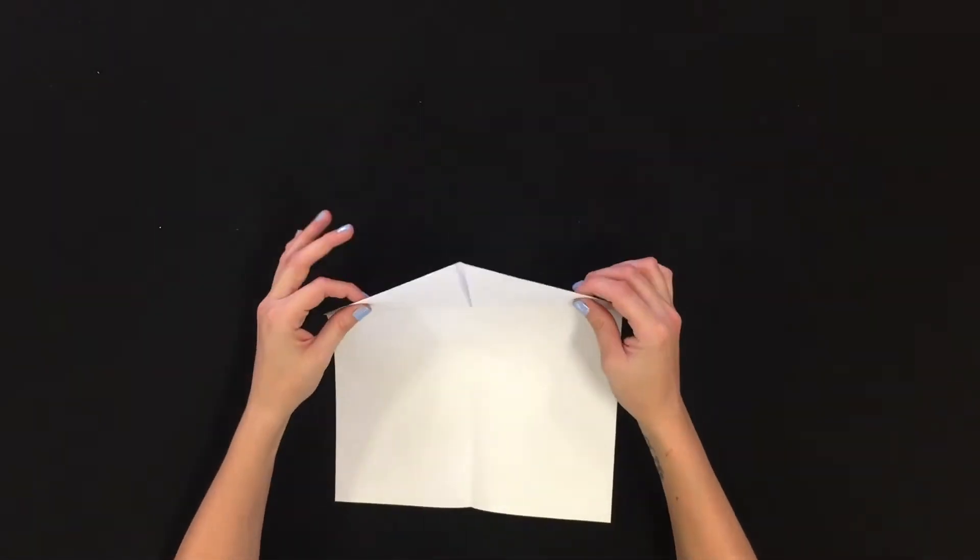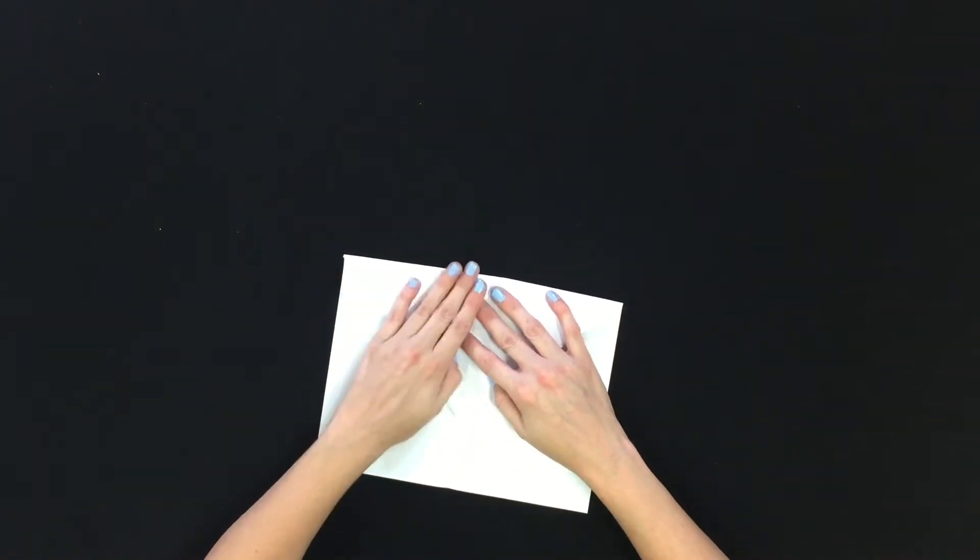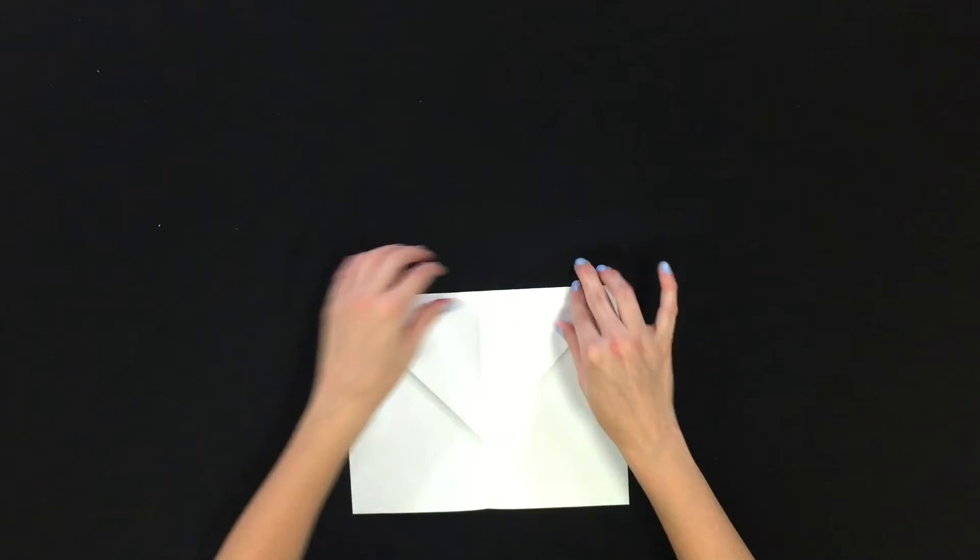Next you want to take your arrow and point it down. Give that a nice good crease.